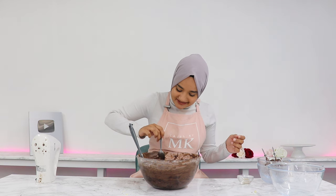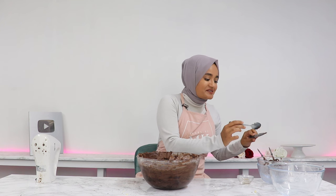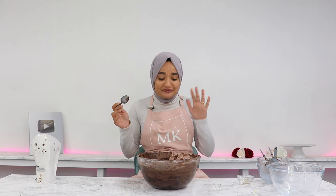Time to taste test. Mmm, it is so good. This frosting just makes me happy — you have to be careful not to eat the entire bowl before you frost your cake. It's honestly just so good.